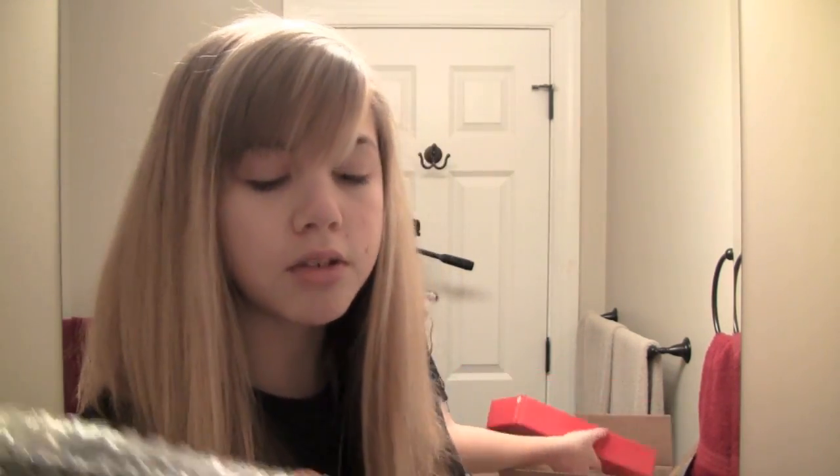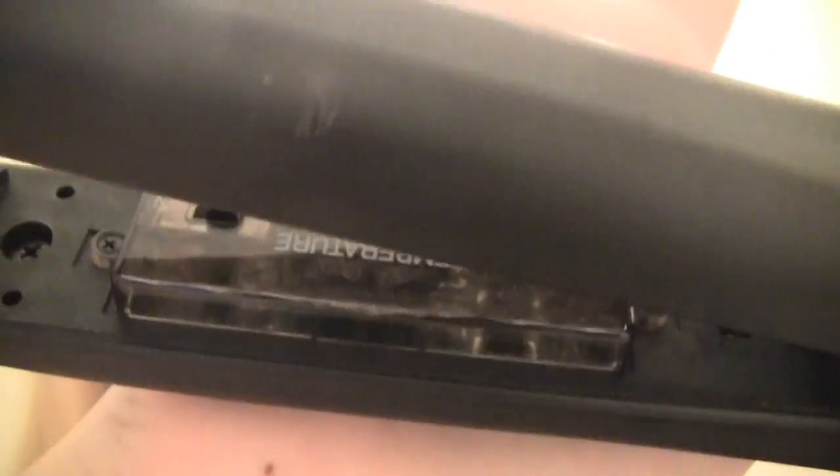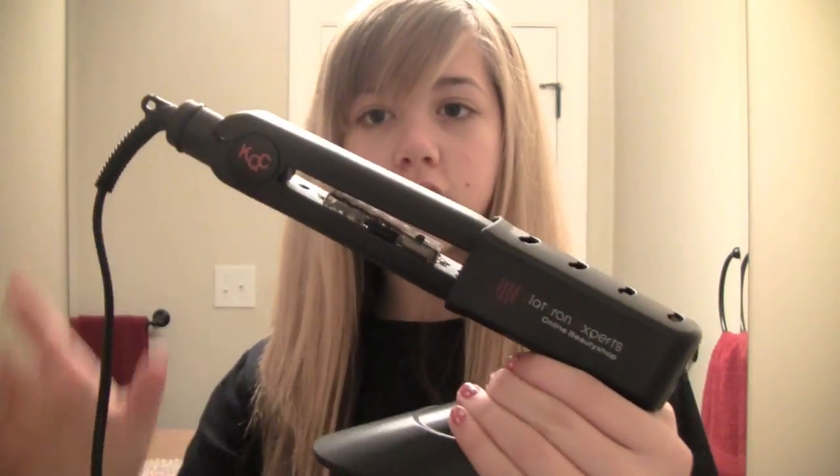Once you take the straightener out, it's in bubble wrap so it couldn't get banged around either. They have the cord nice and bundled up, so that's good. The straightener is in great condition, and the cord does swivel around. It has a nice firm hold whenever you run it straight through your hair. My old straightener was really big and bulky — I did not like it at all, and it ripped my hair out at the ends. You can put the straightener in the holder like that, so it sits up straight and can cool off without putting it in your drawers and creating a hazard.